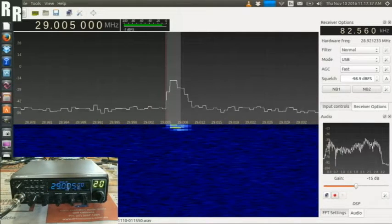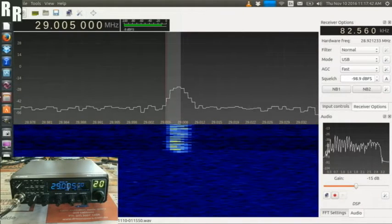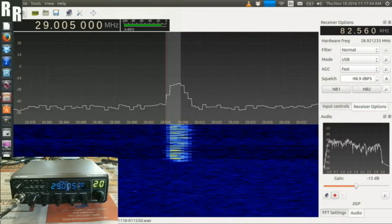All righty, here we have the Alinko DR-135DX, and we're just giving a modulation demo here via the SDR receiver running on Linux.